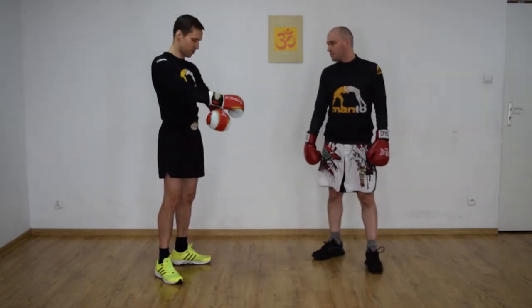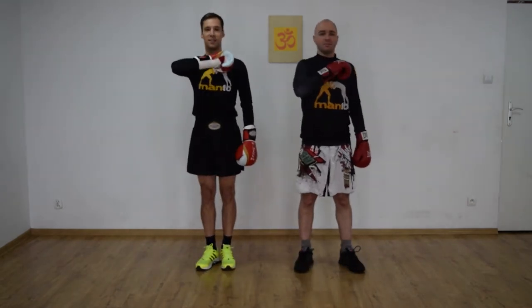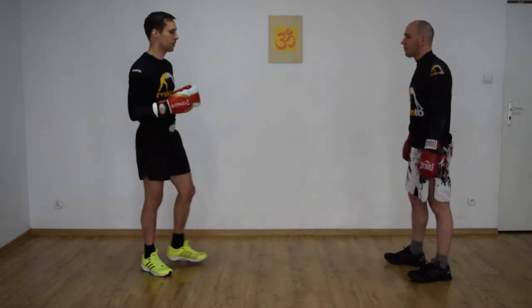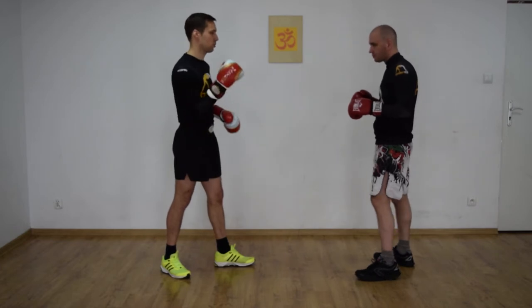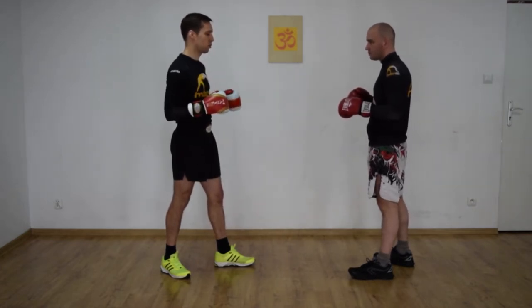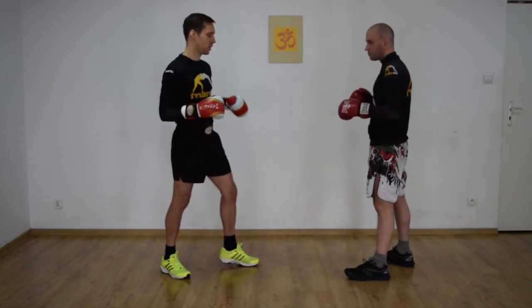Let's start from the classic test. Now we are going to go from low to low. Let's start from the cut-pie-ba — czyli to jest inaczej mówiąc niski kopnięcie (in other words, a low kick).